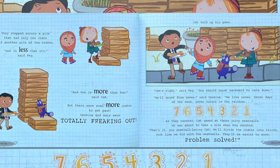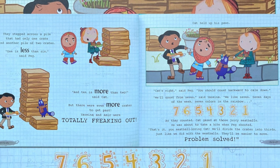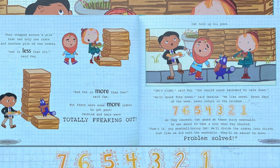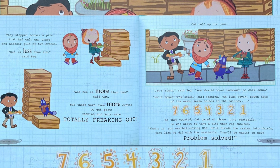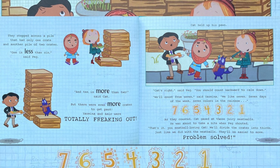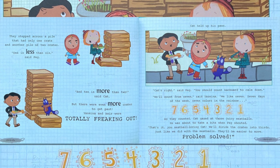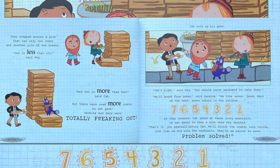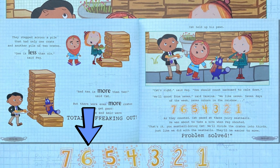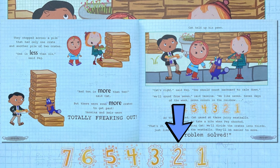But there were even more crates to get past. Yasmina and Amir were totally freaking out. Kat held up his paws. "Kat's right," said Peg. "You should count backwards to calm down. We'll count from seven," said Yasmina. "We like seven — seven days of the week, seven colors in the rainbow." Seven, six, five, four, three, two, one.